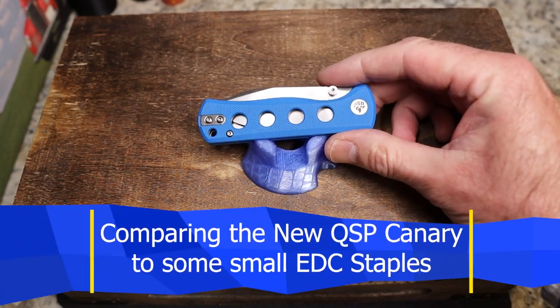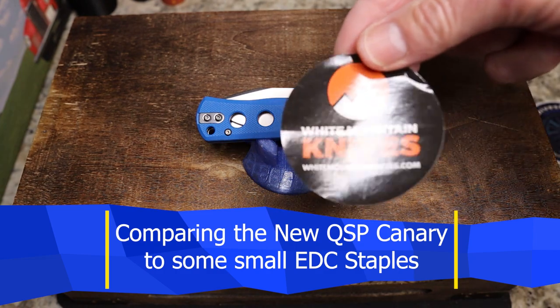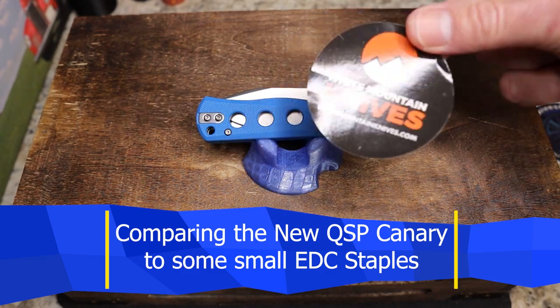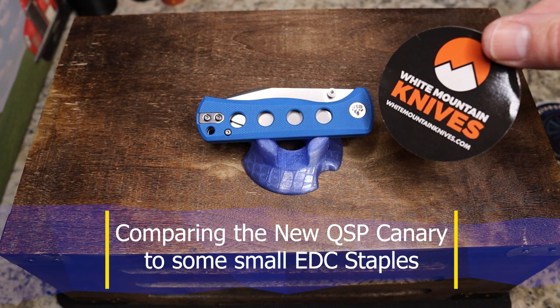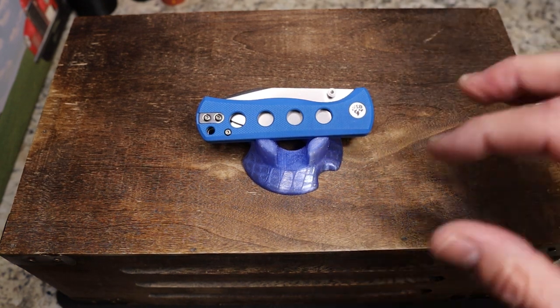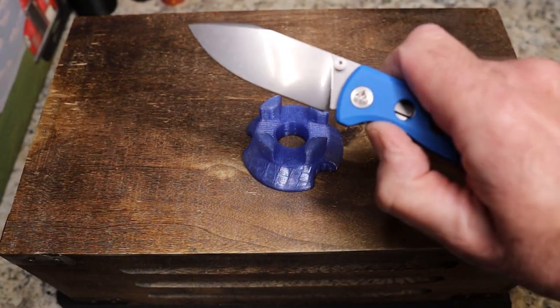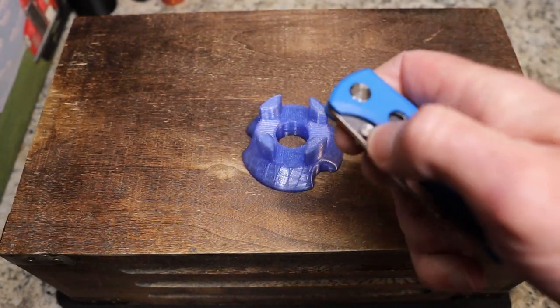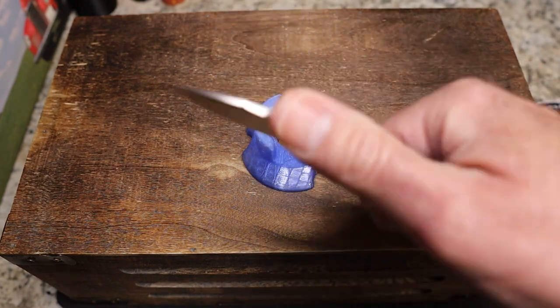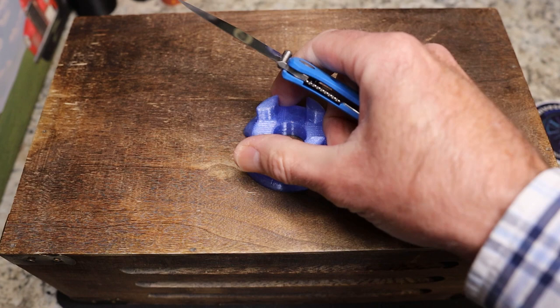This is the QSP Canary, which came to me from my buddy Justin over at White Mountain Knives. Definitely check him out and use the code KNIVESFAST for 10% off and free shipping. It's a really cool little knife — I found a couple of things that bugged me about it, but overall it's a great little EDC knife: good grip, very light, and cool.